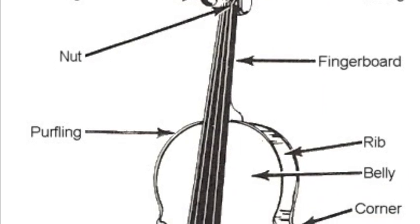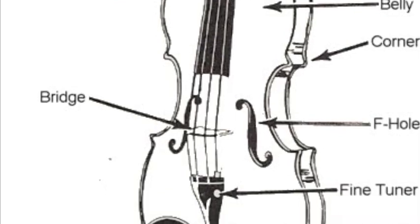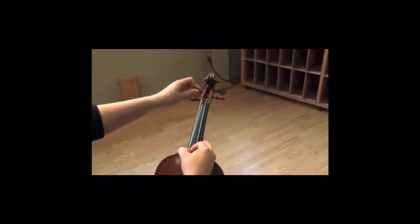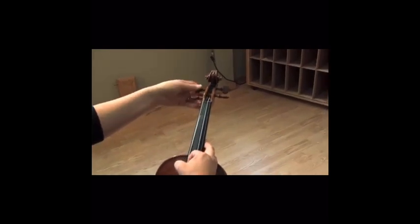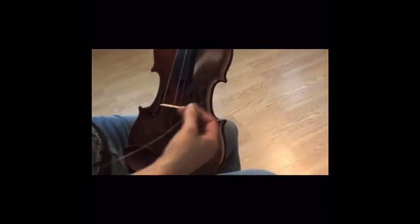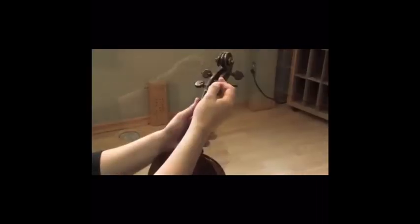Before we begin, take a quick look at this diagram to have a better understanding of your violin. To start, you should be sitting in a secure position with your instrument sitting in your lap. You want to gently start turning the peg attached to the string that you are changing towards you to begin unwinding the string. With the string loose on the peg box side of the instrument, you can now unhook the string from the tailpiece.